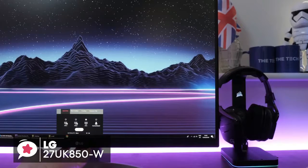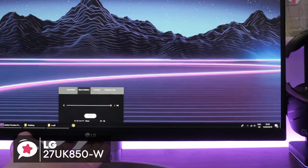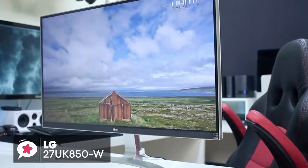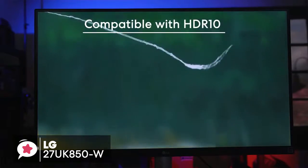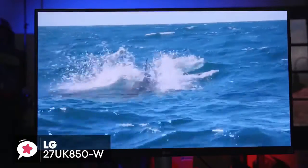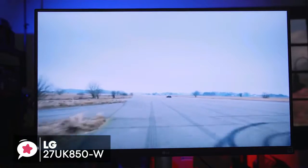Additionally, you can adjust brightness, volume, picture mode presets, screen split 2.0 and more with a couple of clicks of the mouse, rather than using hard buttons on the monitor. The classy 4K UHD resolution 3840x2160 27-inch IPS display is compatible with industry standard HDR10 high dynamic range, so the LG 27UK850W can give a higher level of contrast between light and dark images on the screen to create a more realistic image, providing the best picture quality available that exceeds the capabilities of standard monitors.